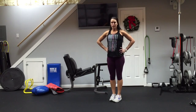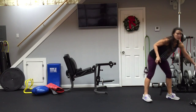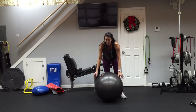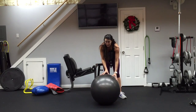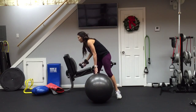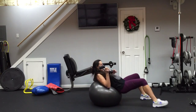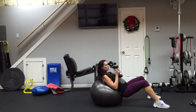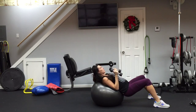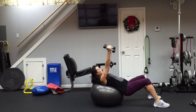Next we're going to do another tricep exercise. I'm going to do it on the ball — if you're in the gym you can use a bench, or at home use a ball, or just do it flat on the ground. I'm going to do the incline version. Grab your dumbbells, roll down onto the ball so it supports your back, bring the weights down to your sides, and then press straight up. We're going to get those triceps — 15 reps, exhale up.